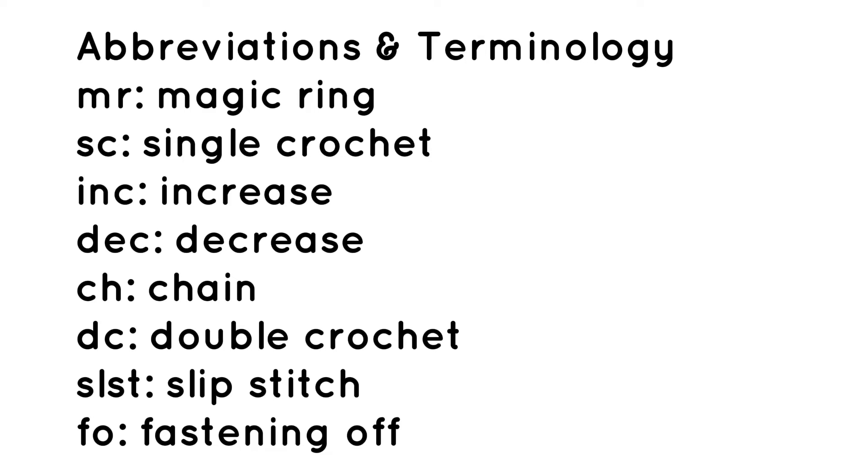The terminology that you will need to understand includes a magic ring, single crochet, increase, decrease, chain, double crochet, slip stitch, and fastening off.